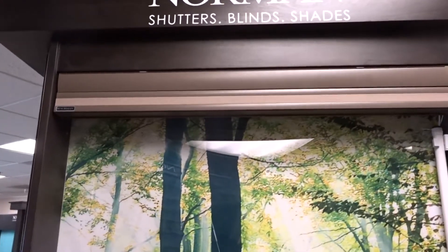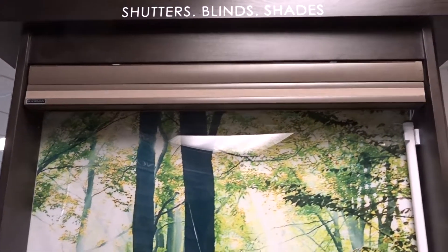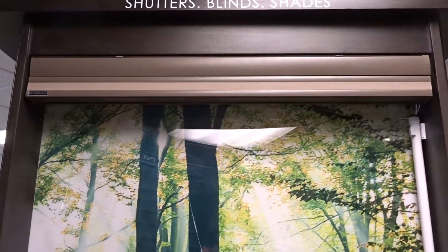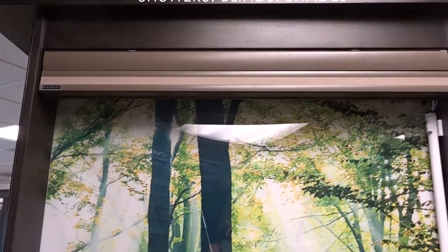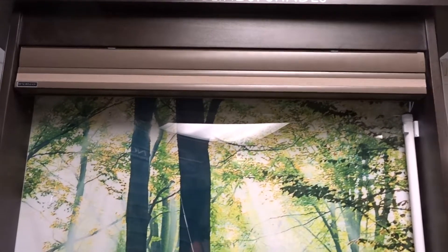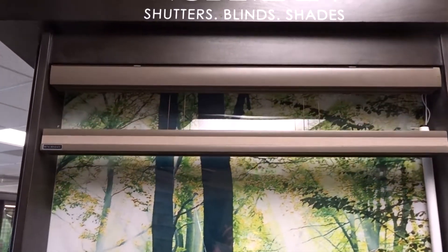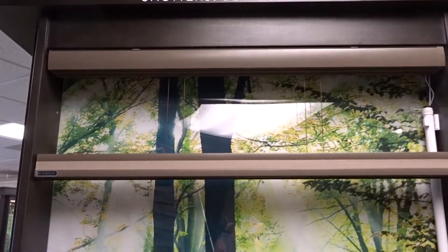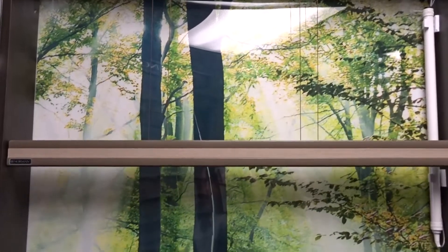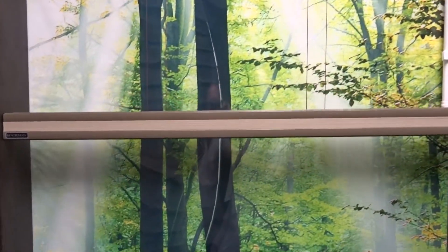So right now it's at the top, and as we press the lower button — there we go — what you're going to notice that's different from a lot of shades is that both the middle rail and the bottom rail are lowering at the same time. This is the only way that this shade works.